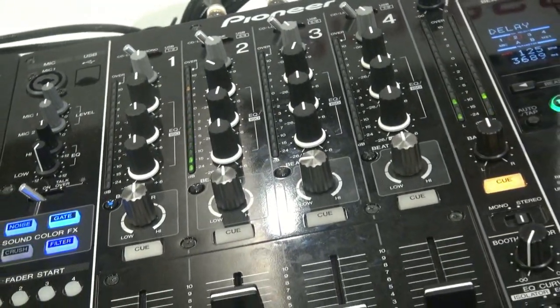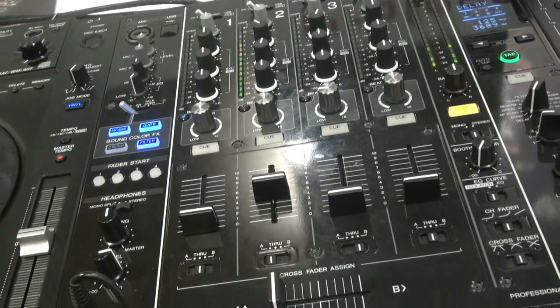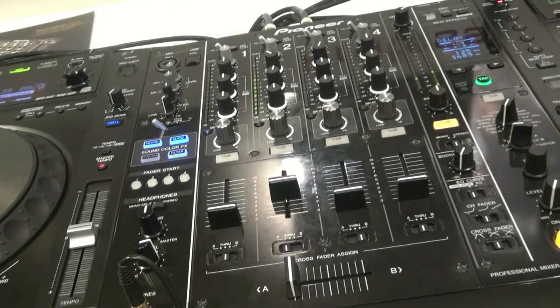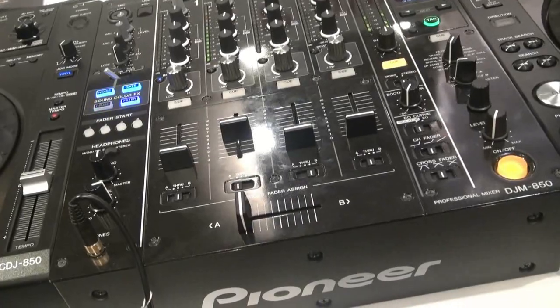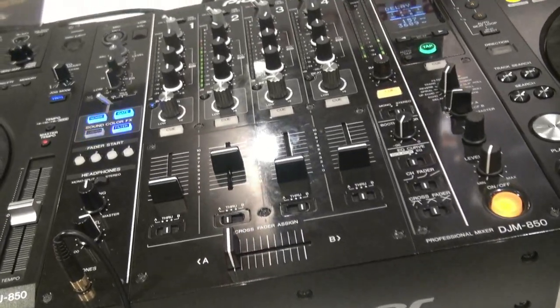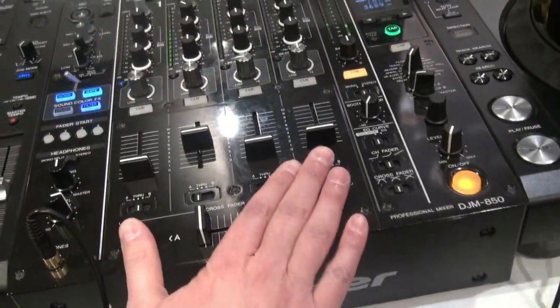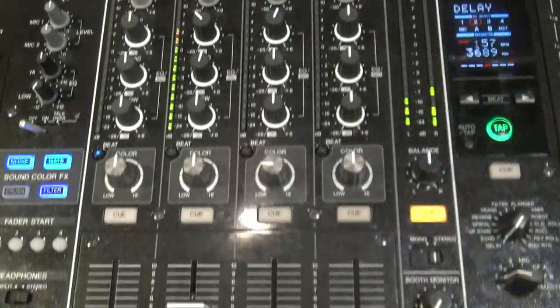This is two weeks old right now — brand new. I think it will be available in May this year. And does this mean we no longer have an 800? The 800 is history right now, and that's the reason this is the forthcoming model after the 800. So here it is — the DJM-850 from Pioneer.